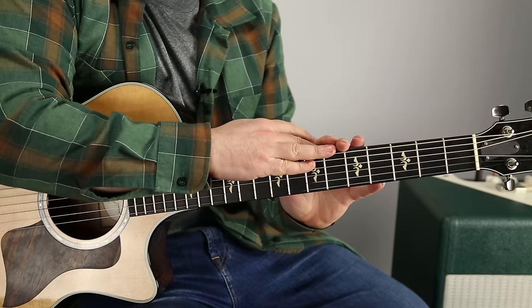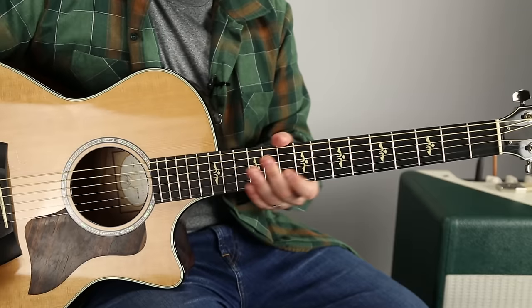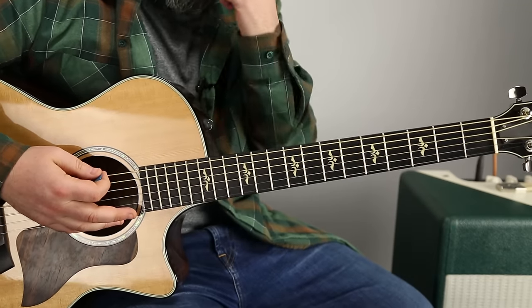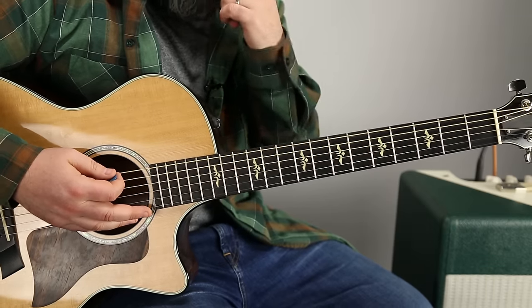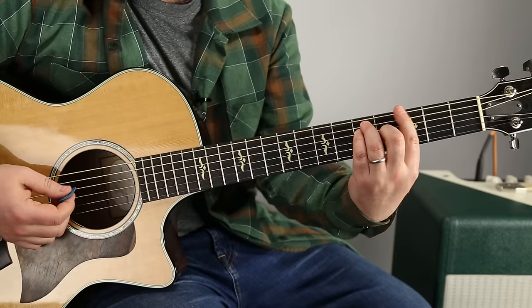Other than the bridge of the song, that's the whole song right there with one shape. I'm gonna also show you how to play it in this position, but let's go over the whole thing one more time and then I'll teach you the bridge. So we got this shape on the third fret.